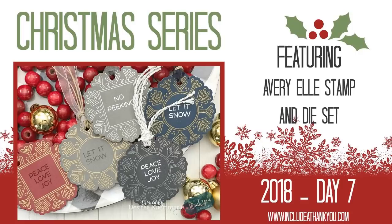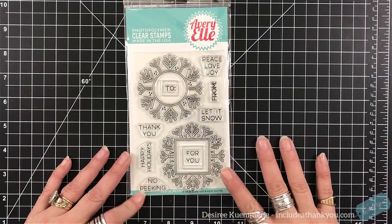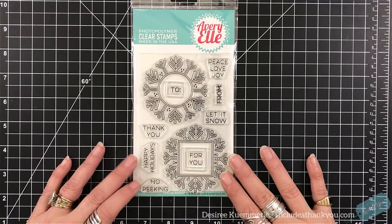Hey everyone, it's Desiree. Day 7 of the 2018 Christmas series. For this video, I am going to feature Avery Elle. This is one of their new stamps that they just released this season. I'm also going to use the die, and what's great is one die covers both of those snowflakes, which I think is ingenious.